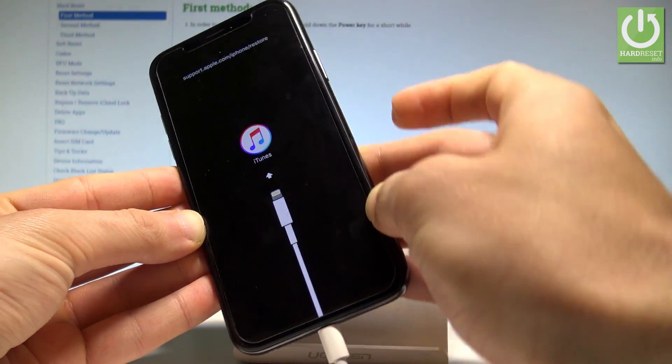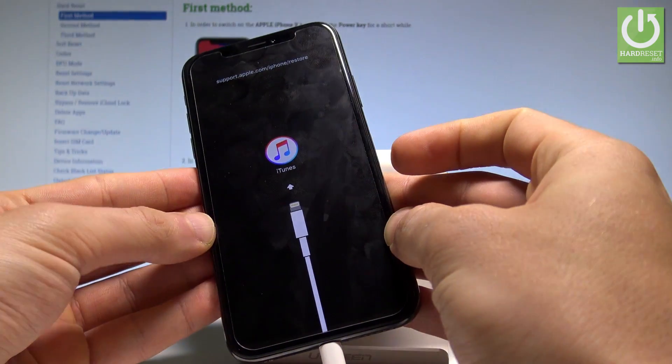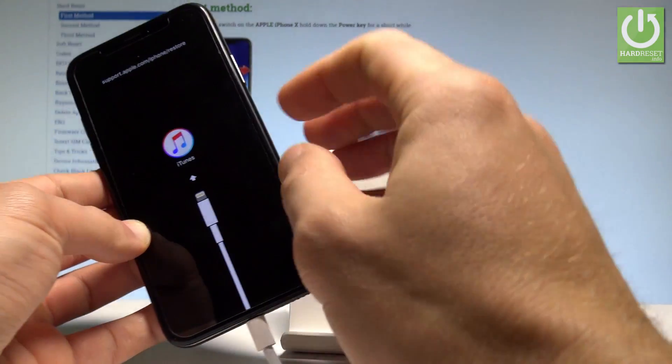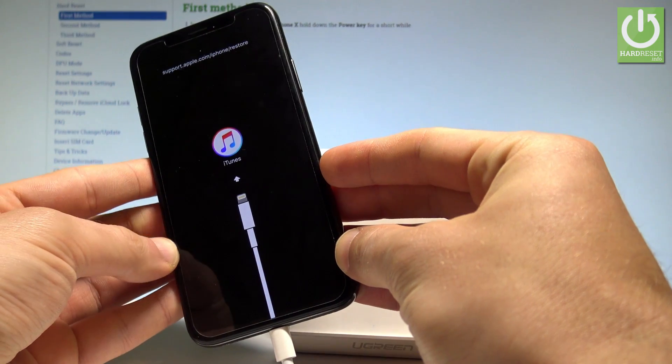Now you can release the power key and as you can see this is the recovery mode. On your iTunes you can accomplish restoring your iPhone or just updating your software.